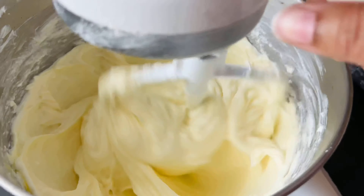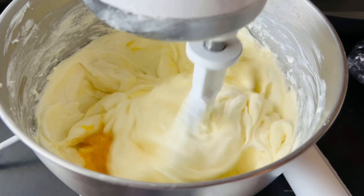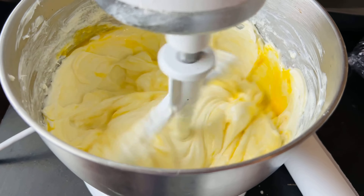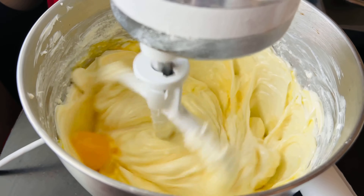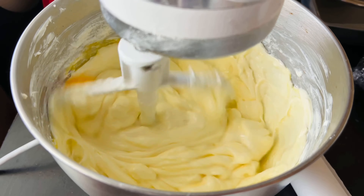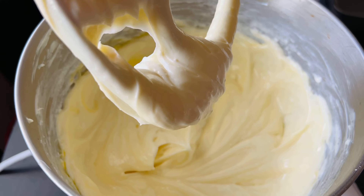Adding eggs one at a time prevents them from incorporating air, which may cause your cheesecake to deflate in the oven or crack after it comes out. Also mix on a low speed — this is the stir speed on the stand mixer. Any speed higher will cause your cheesecake to be over-mixed. Once the last egg is incorporated, stop the mixer whether you're using a hand mixer or a paddle attachment.